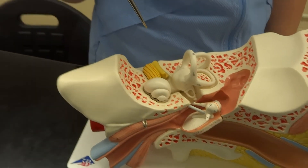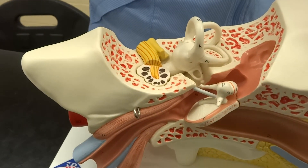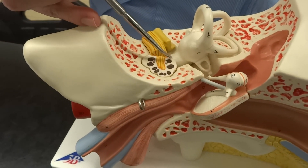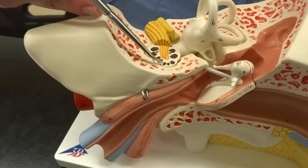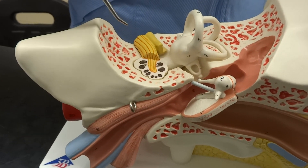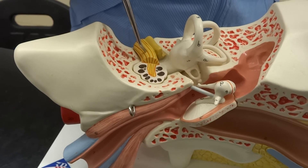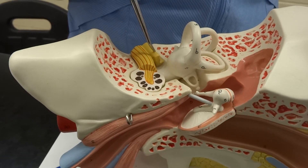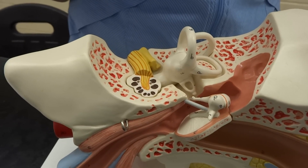Now, we can also see inside the cochlea — let me open it up, it's a little hard to open — the membranous labyrinth. And also inside the cochlea, we would have the spiral organ, which is kind of harder to see on this model. The last thing is the vestibulocochlear nerve right there at the back, which is going to take signals for both hearing and balance into the brain.